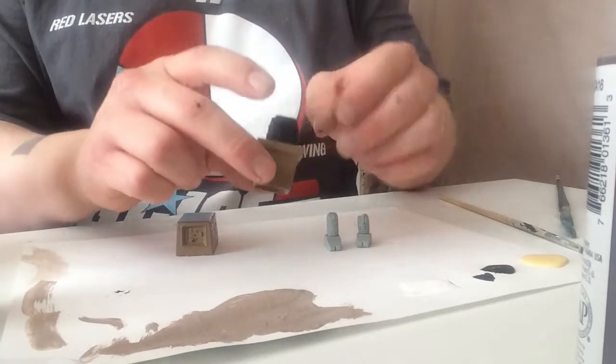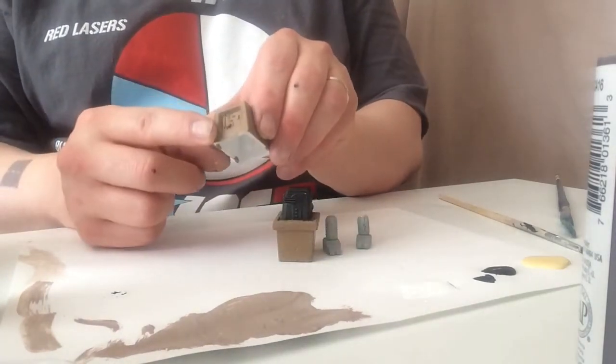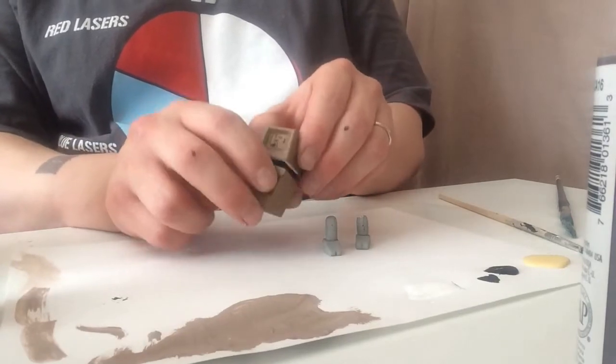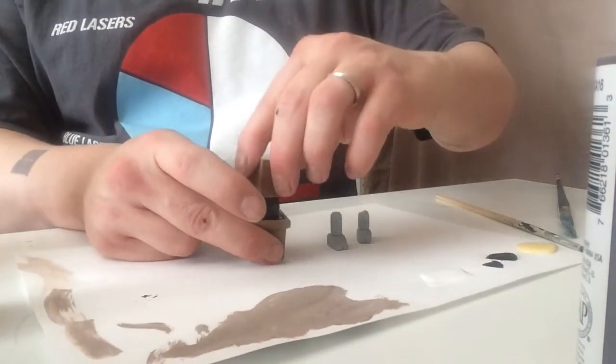This is important for when we place our feet and the head of our Gonk, or the hood of our Gonk if you will. If placed incorrectly, the hood may not fit on the Gonk properly.